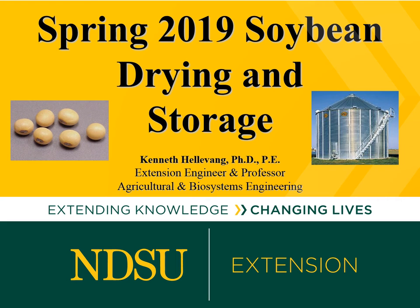I'm Ken Hellevang and today we're going to talk about some of the things that you need to consider regarding storing soybeans this spring.